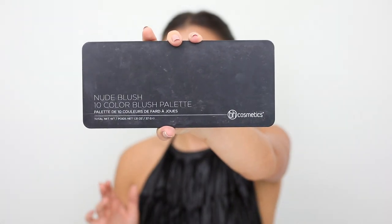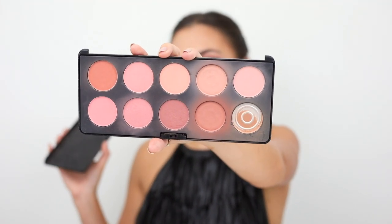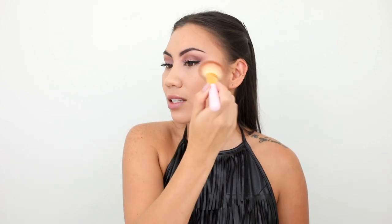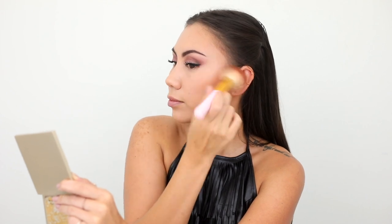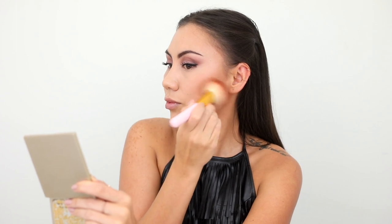If you guys are still building your makeup kit, I highly recommend checking out this BH Cosmetics 10 color blush palette. There are so many different options — darks, lights, warms, cools. It's a really nice option to have, it lasts a very long time, and it's very affordable. The technique I use when applying blush to my cheekbone is just a flicking motion. Light-handed strokes, nice flicking motion — that way it looks very natural and like my own natural flush. I like to build up sheer layers rather than get stuck with something that's too pigmented and hard to fix.